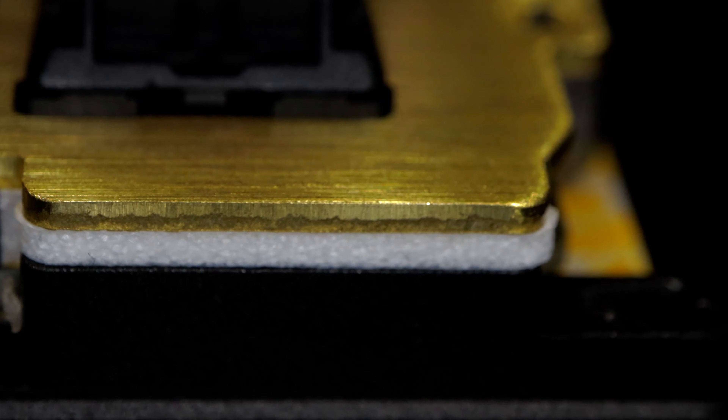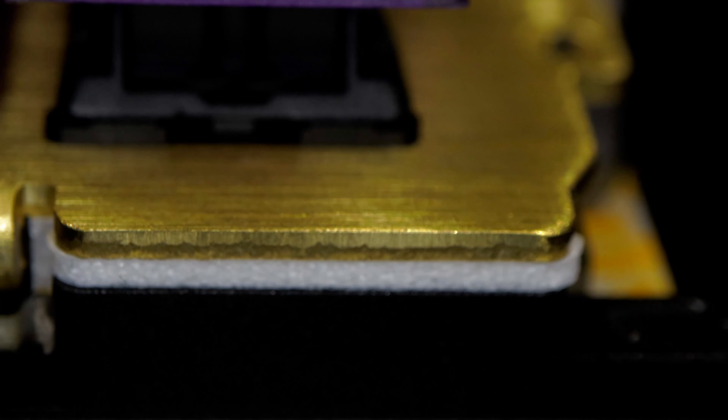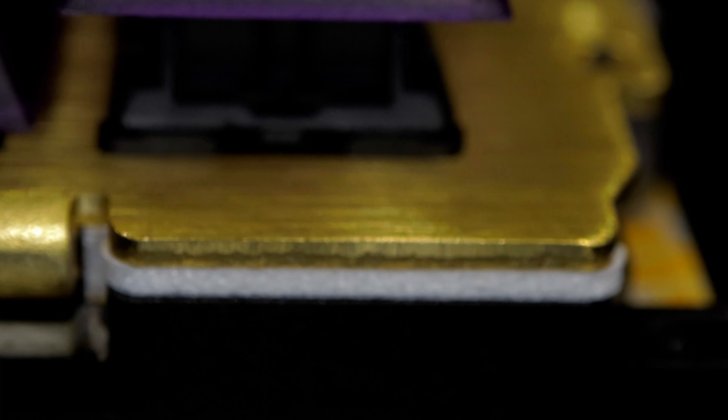There's definitely something in there for everyone. My current favorite is G-foam across the board with the plate foam installed and the one millimeter case foam with the brass plate. The sound and feel are good — muted enough not to interfere with listening to music while I type, but loud enough that if I just want to get lost in the keystrokes, I can. One of the recurring complaints with the Pro was the lack of flex, but Glorious listened and responded. Well played. If you're still on the fence about the GMMK Pro, this next video will help you sort it all out.